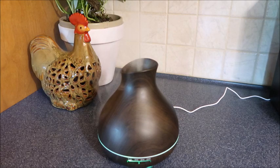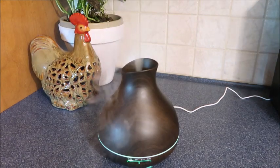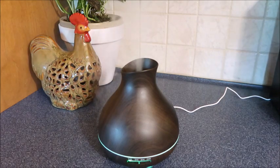Moisture is coming out and it helps reduce dry mouth or throat, itchy eyes, or just waking up every morning to a nice scent in your room. This has a 550 milliliter capacity and can run over 10 hours.